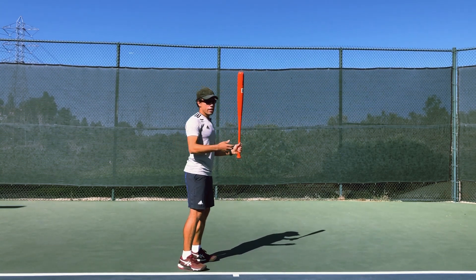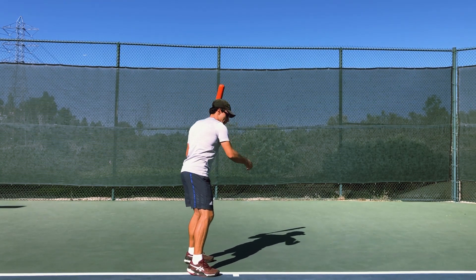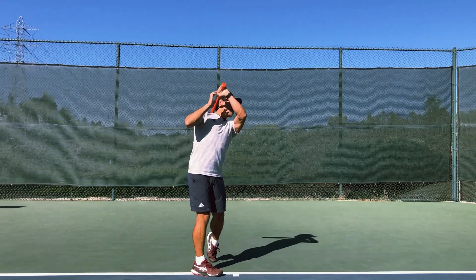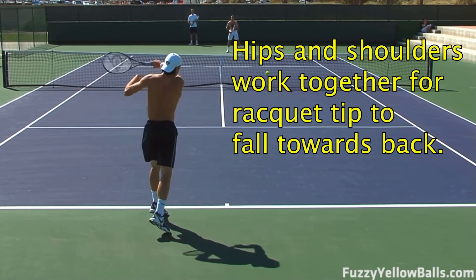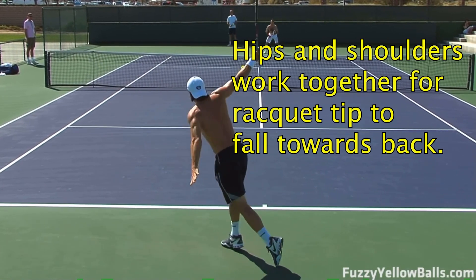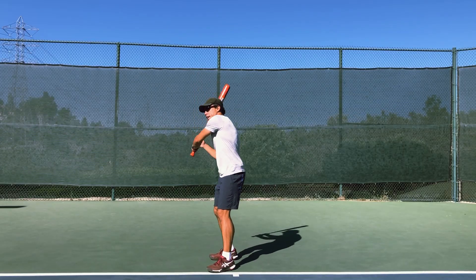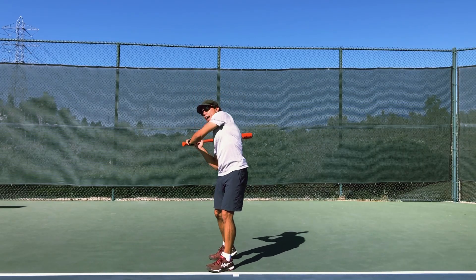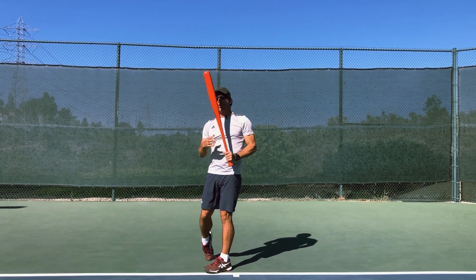I'm applying the motion that was happening right here to how my body is going to let that happen, and it swings out and I can finish up high on my swing. It doesn't matter if you're doing that on a forehand, a one-handed backhand, or a two-handed backhand. I can still be over here on my two-handed backhand — let that initial movement fall back because of what my body's doing and swing and finish up high over my shoulder.